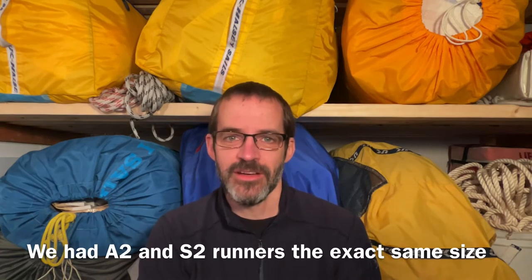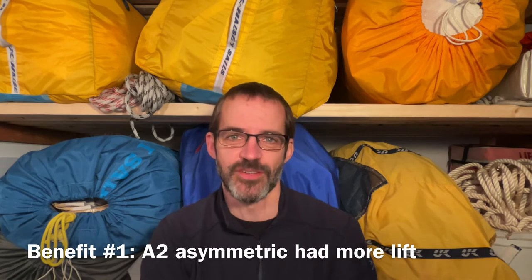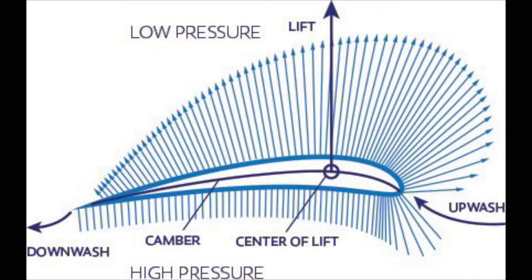We had an A2 asymmetric runner and we had an S2 symmetric runner. They were the exact same size but the A2 was more efficient in terms of lift. To understand why, let's take a quick look at this North Sails diagram with thrust vectors on it. You can see that the thrust vectors are longer where the sail bends more, which in an asymmetric spinnaker is near the front of the sail. Now if you square that sail back, many of those thrust vectors will be aligned with the direction of travel of the boat. So quite literally you're getting more thrust in the forward direction with an asymmetric spinnaker than with a symmetric spinnaker, and less heeling motion. So you can actually carry a squared-back asymmetric spinnaker in some pretty high winds and you're not heeling overall that much.